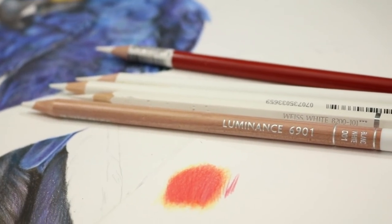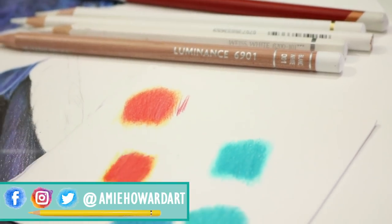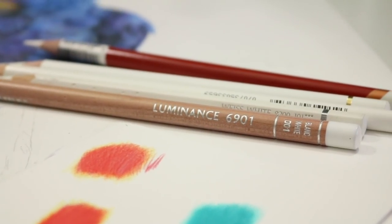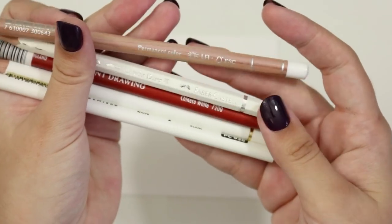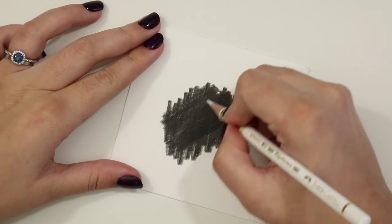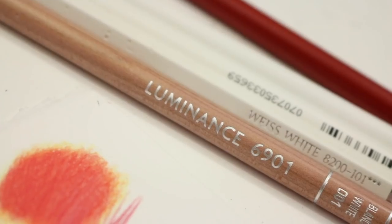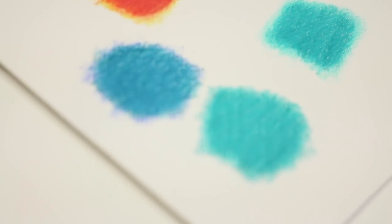Hi guys, welcome back to my channel. If you are new around here, I am Amy and I create videos to help you along with your creative colored pencil journey. Today I'm sharing my absolute favorite way to blend colored pencils without needing any extra tools or expense — and that is blending using white pencils. You know those things that you might think are absolutely useless, especially when you try and layer white over black? Well, I'm going to show you how you can fulfill their pencil goodness and use them for blending. This is a technique which I use throughout each and every colored pencil piece I create, and I think it's an absolute essential one.